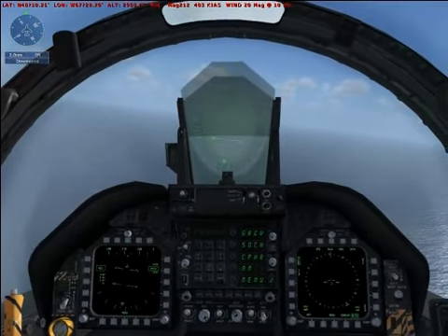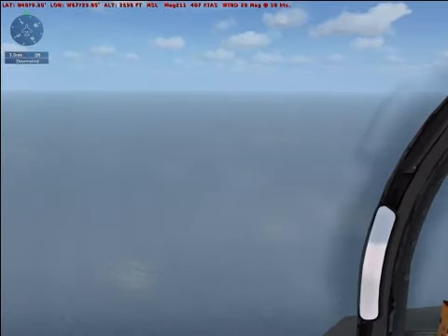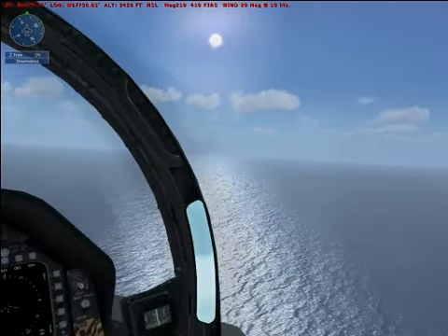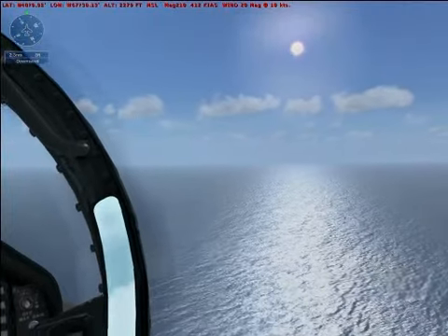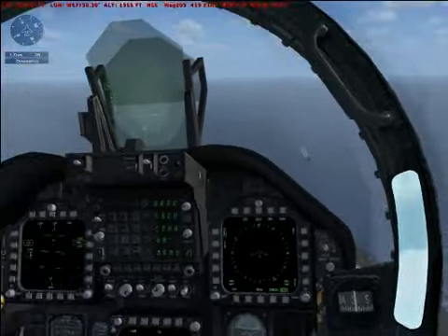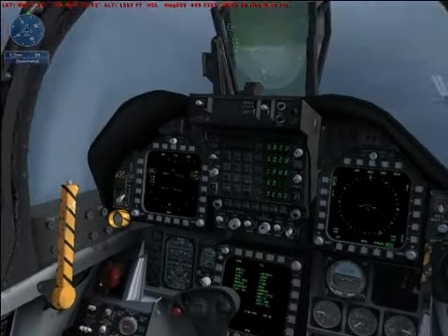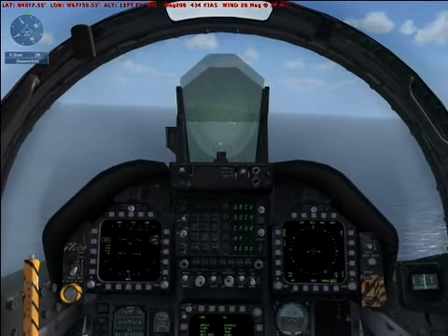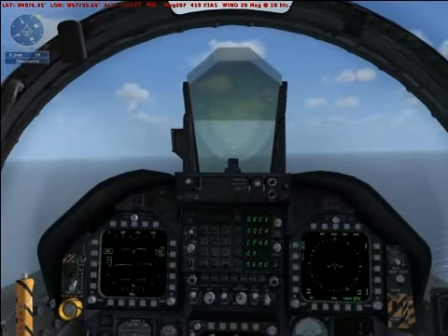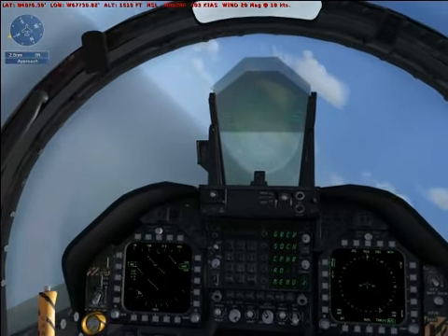Stretching across the deck are four cables that the tail hook can hook onto. Slow to 250 knots before lowering the gear. Don't flare on landing — just fly the aircraft directly onto the deck in a tail-low attitude. Don't let your descent rate exceed 700 feet per minute or you might damage the landing gear. Make a 180-degree turn to the left and line up for landing.